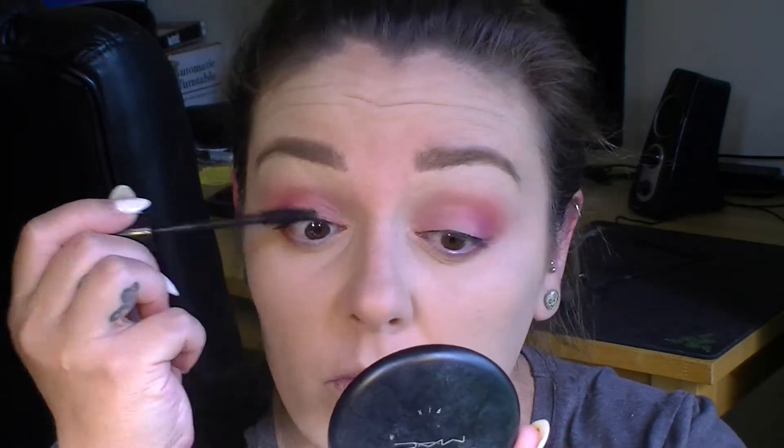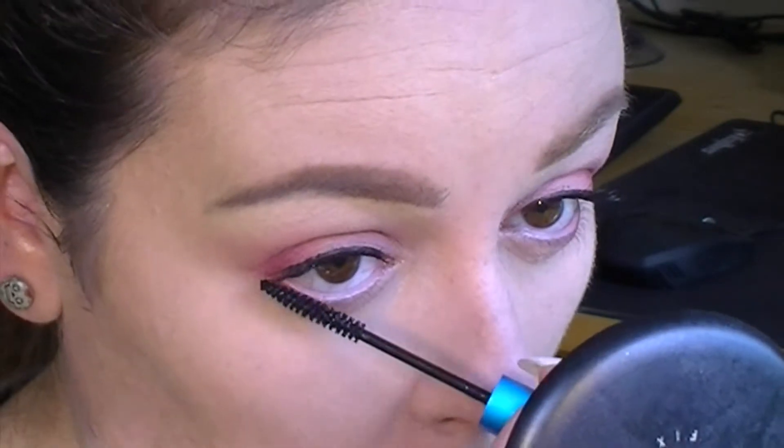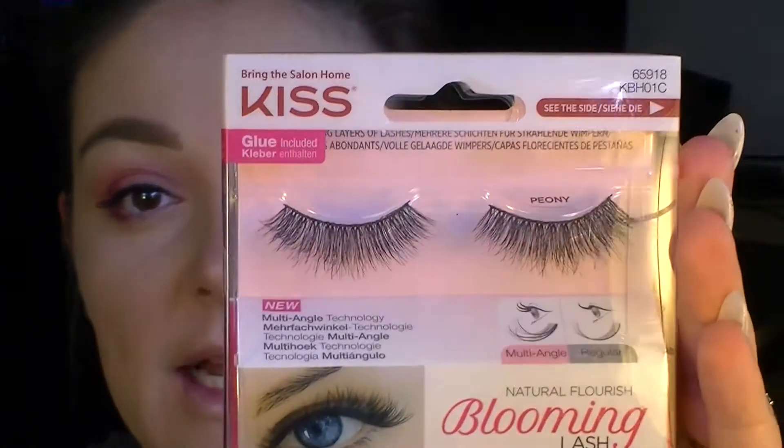I'm going to go in with my Max Factor Masterpiece Max mascara and apply that to my top lashes. Then I'm going to go in with my MAC Extend Play Gigablack lash just on the outside bottom lashes. And then I'm going to go in with Kiss lashes in the style Peony.